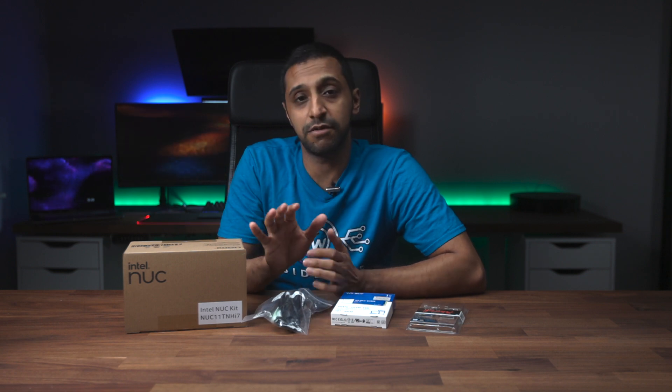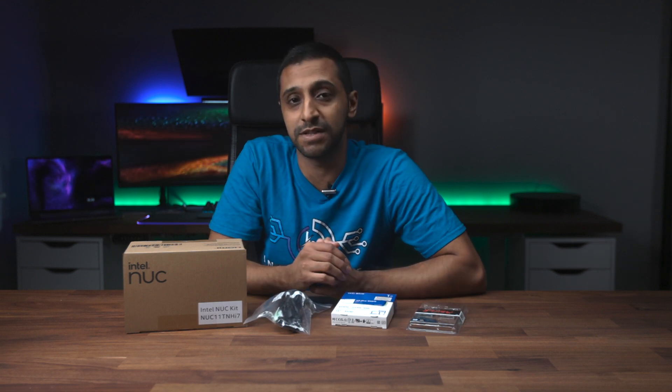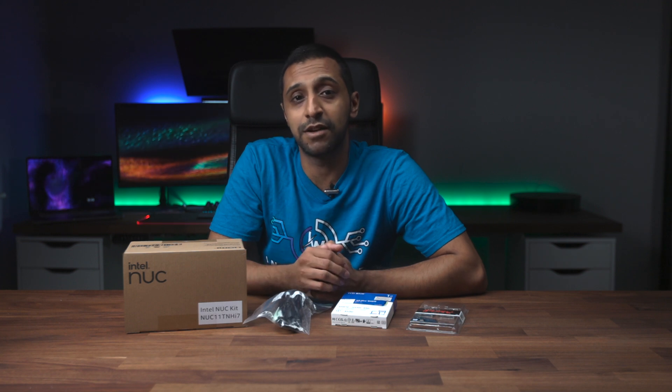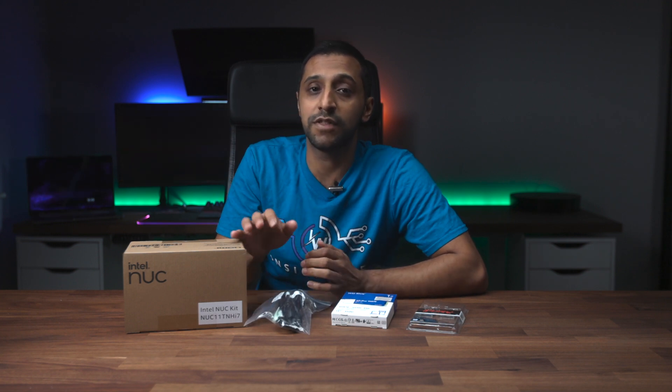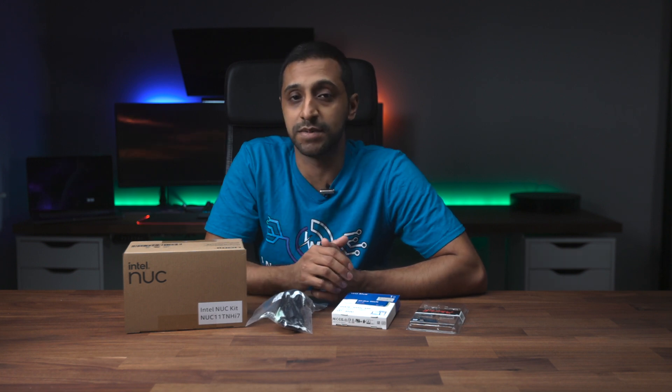What I'm going to do in this video is open up the box, show you what comes inside, and then go ahead and install these two units. I have another video coming a little bit later about how to install a virtual hypervisor on this machine, so if you want to see that, hit the subscribe button or comment down below. Let's go ahead and have a look at what comes inside the box.